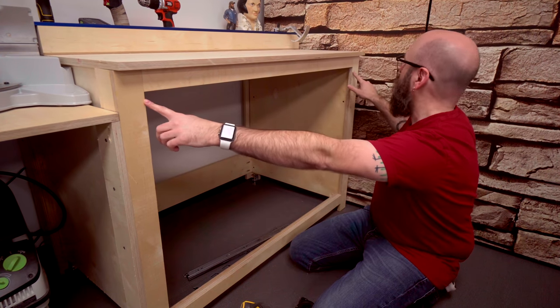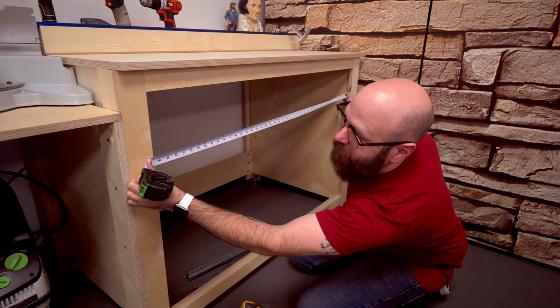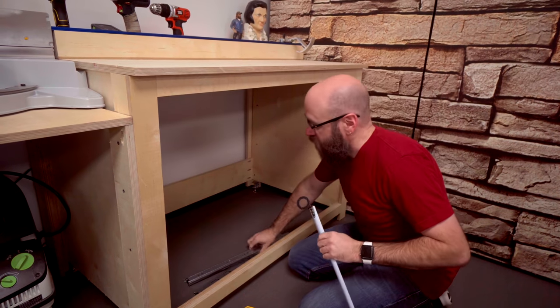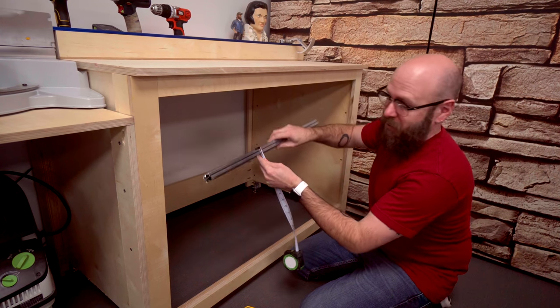The first measurement we need is the width of our opening: 42 and five-eighths inches. We have to subtract one inch because we're going to use drawer slides and they're a half-inch each, so they total one inch.